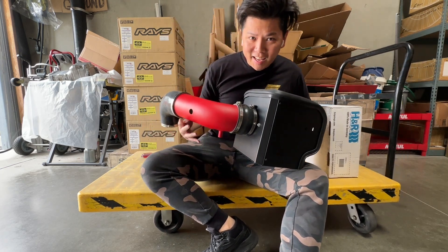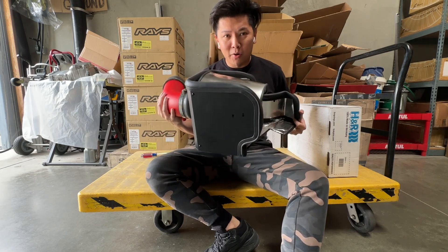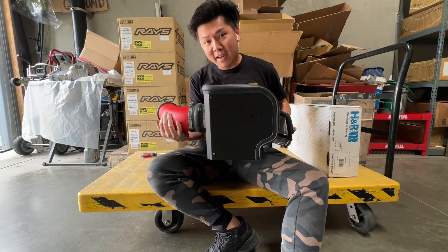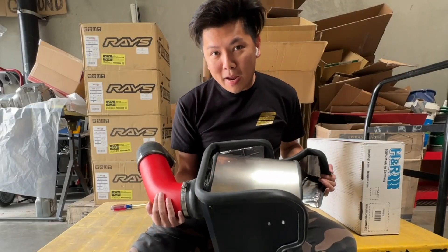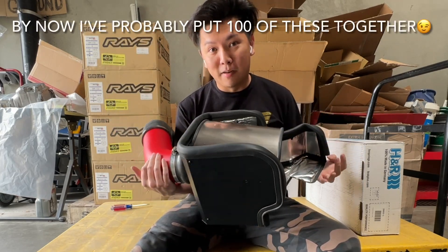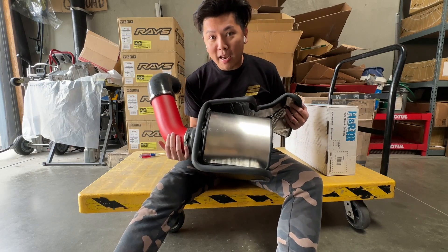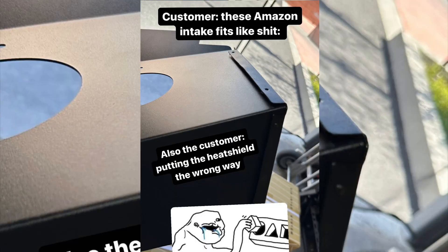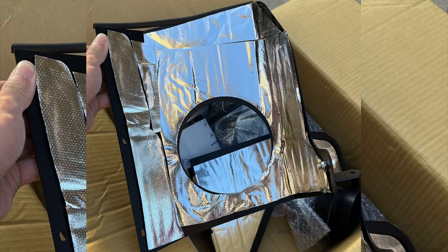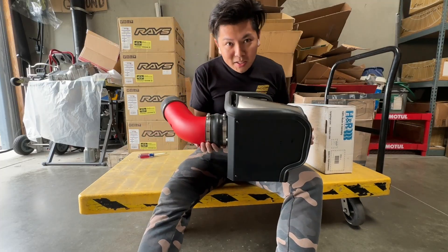Greetings everyone, Jimmy at e-autosports.com. Today I'm going to show you how you can put together your AF Dynamic or K&N style intake. I'm basically the guy who handles the returns too, so I'm the one who puts these together and sells them as refurbished units. It's probably fair to say that I know what I'm doing and I've seen all you guys' mistakes, so let's get to it and put one together.